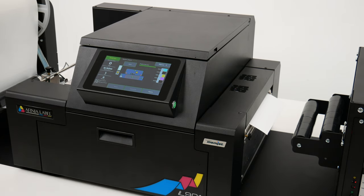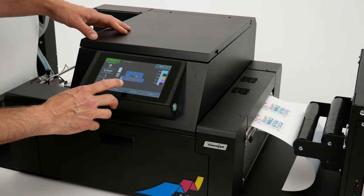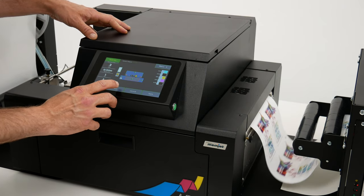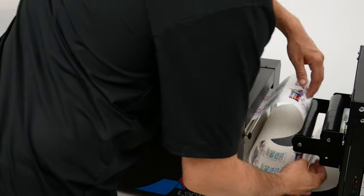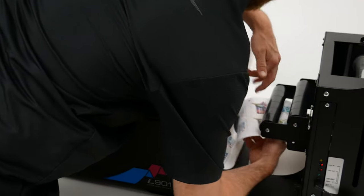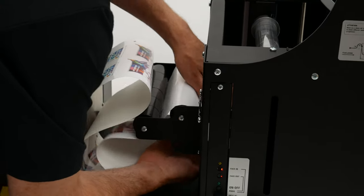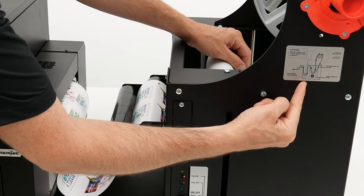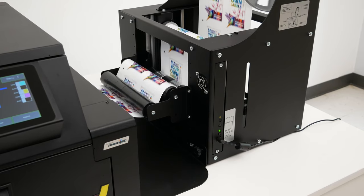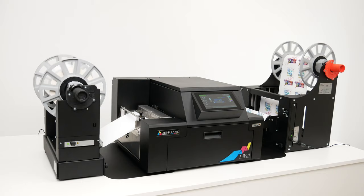The printer will perform a quick pre-job service cycle before it begins. Once a few feet of material have been printed, we'll pause the printer to thread the material through the rewinder and attach it to the rewind core. Make sure the power on the rewinder is off during this step. You can refer back to this diagram to properly thread the rewinder unit. Here's our current job running at full quality, 6 inches per second.